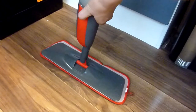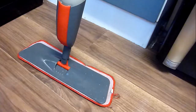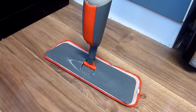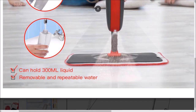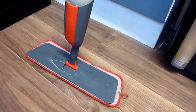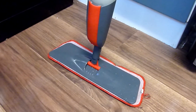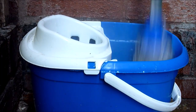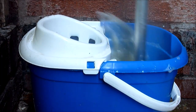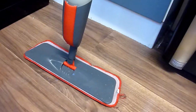I think it also comes in two other colors: lime green and blue. It's lightweight and easy to use with a large swivel head to clean hard-to-reach corners. It's suitable for hard floor, laminate, tile, vinyl, marble, or ceramic floors. I thought it was an ideal purchase — I got sick and tired of using a mop and bucket and wanted something easier to use.